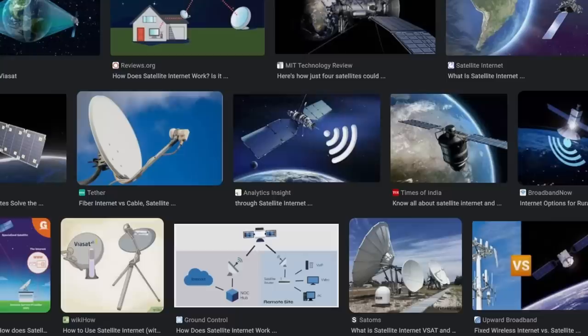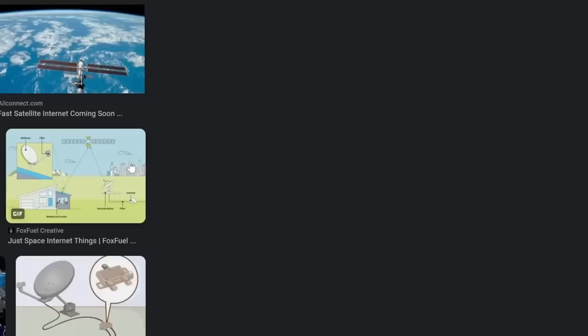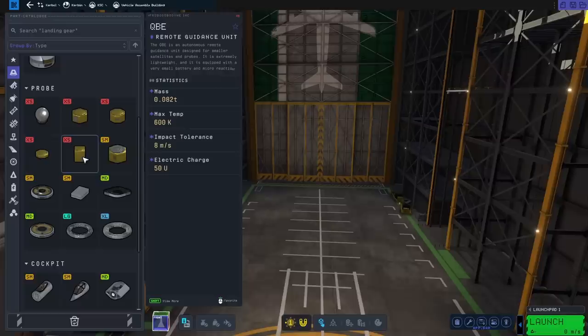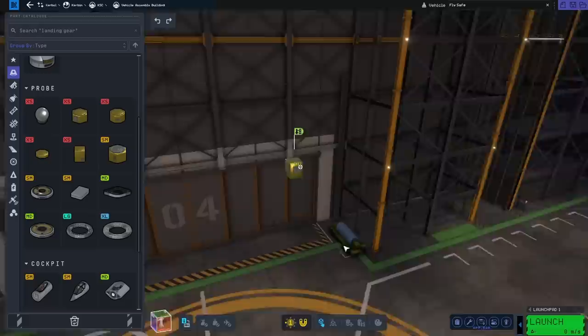Because I don't even know if Kerbals have Wi-Fi. I don't really know what a Wi-Fi satellite looks like, but a quick Google search will give me a few ideas. This one looks kind of fun — lots of dishes, big solar panels, a box. Okay, they all seem to follow the same thing: a satellite dish, shiny box, and solar panels. I can do that. So let's get a shiny box.